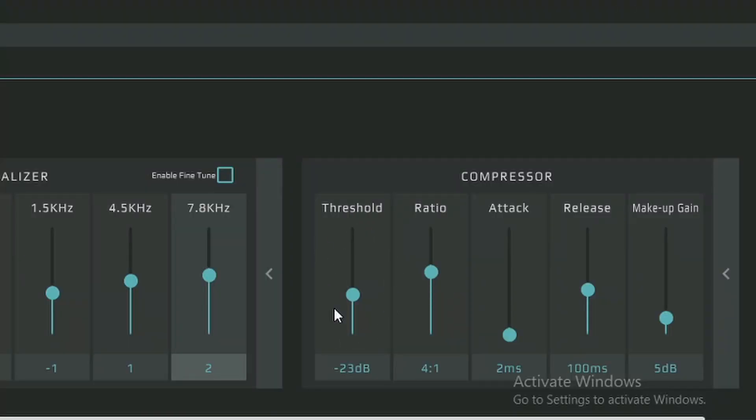Lastly, I added a compressor because when I'm live streaming, I tend to get pretty hype if something crazy happens or I hit a crazy clip. So I added a compressor to make sure I'm not peaking on stream. And that's really it — I didn't have to touch this microphone much at all. Out of the box, it sounds pretty good.